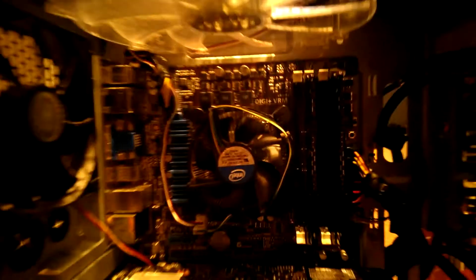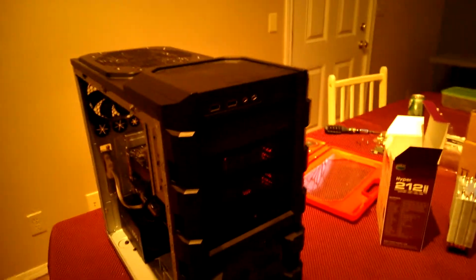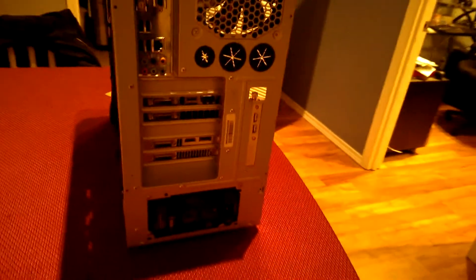Right now you can see in my case I've got the Intel stock cooler. I've got these 200 millimeter blue LED fans on each side, dual GTX 660s — one reference, one MSI — they work together pretty well. I've got them both overclocked a little bit as well. This fan came with the case, it's a Cooler Master HAF 912.